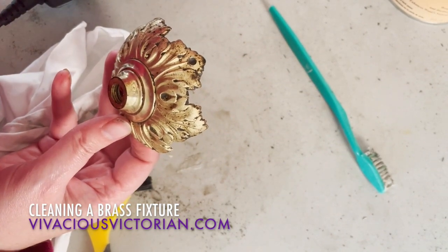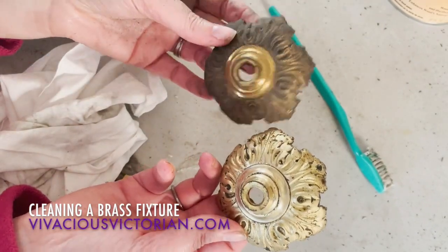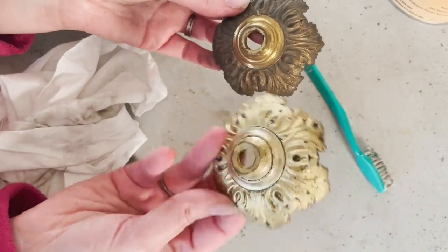I have another piece that is similar to this that goes on the bottom. There you go — you can see there's the before and there's the after.